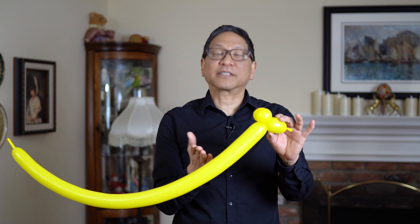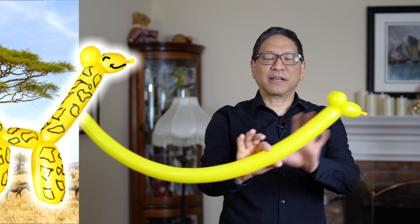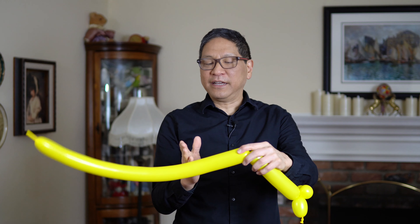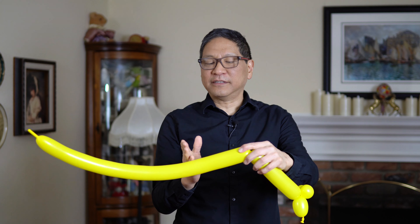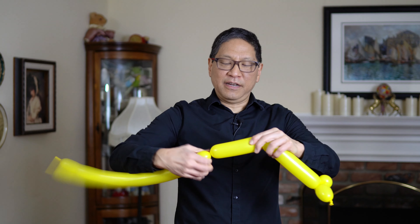Now of course the next basic twist will form the neck, and it's a long neck. So you can make it as long as you like — I'm going over a foot here. Now we're going to make front legs. Giraffes have long legs, so we're going to be very generous here, about eight inches.